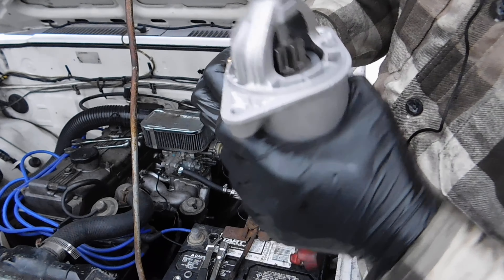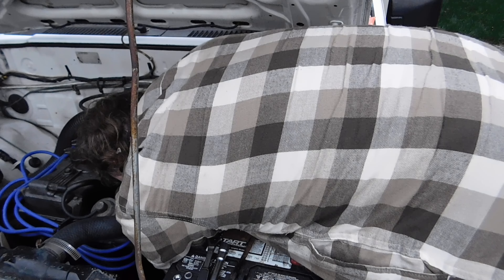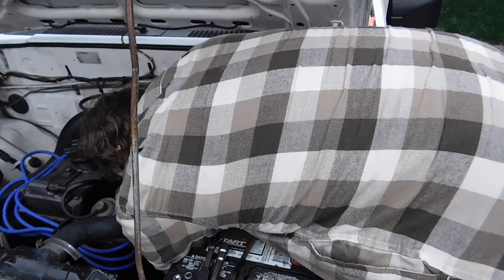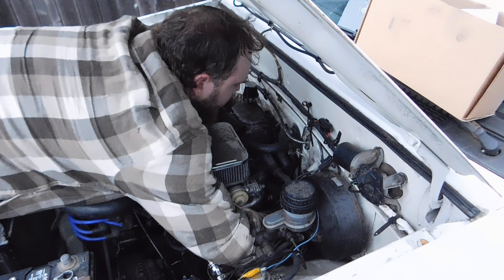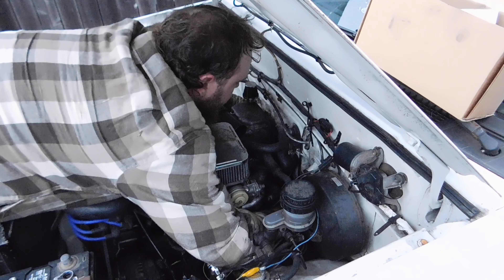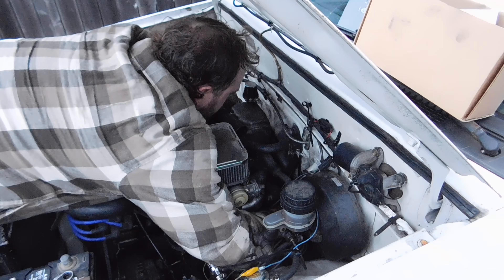We're going to get the back of the starter down there. So on this thing it's a 13. Clocked the speed run to lost parts — that was it. Record time. Bam. Starter's disconnected. Let's get under there and pull the rest of it out.